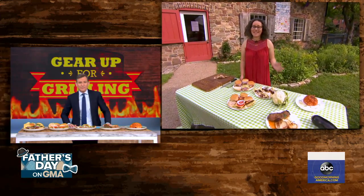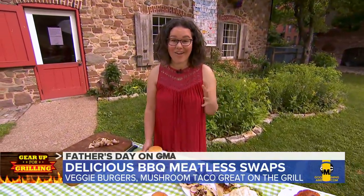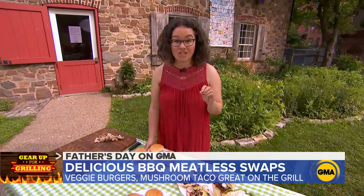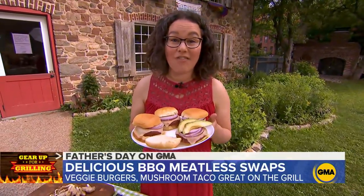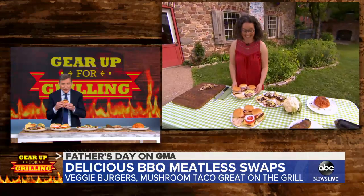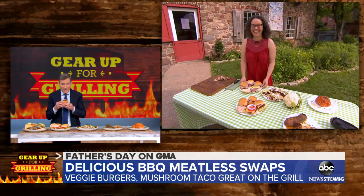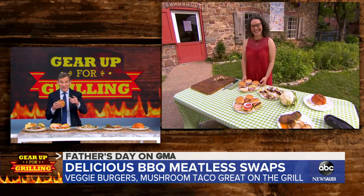Absolutely. These are sort of nostalgic for me. I love an old school garden burger piled high with onions and creamy avocado. We did a taste test of all the veggie burger options at Epicurious and the winner was the Dr. Prager's California veggie burger, which has really nice flavor and great texture.